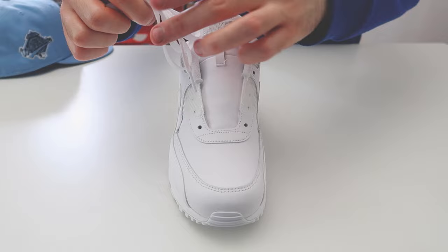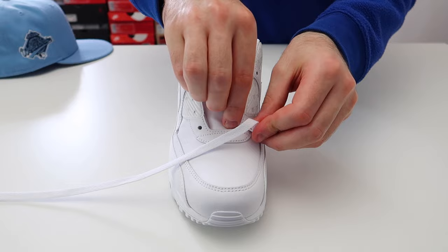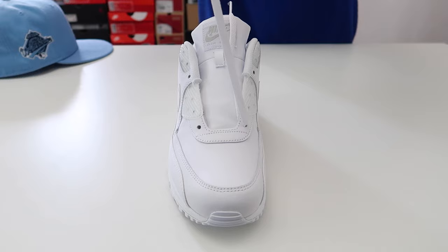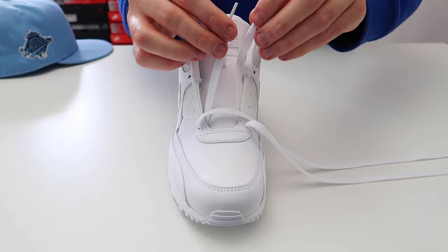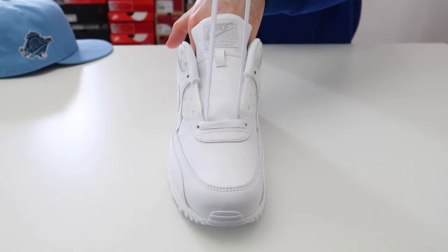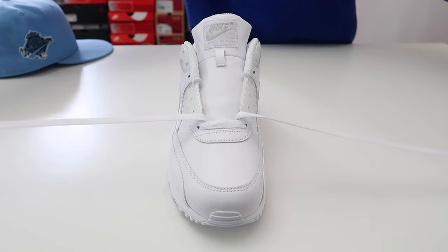Now I'm going to show you how to do it on the right shoe as well. Take the lace and thread it through the two bottom holes, then take the lace and thread it through the other bottom hole as well. Take the two tips of the laces, hold them together, and pull up — that was just to make sure that the laces are the same length on either side.